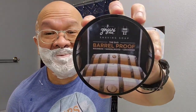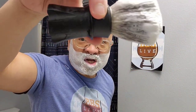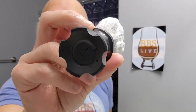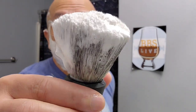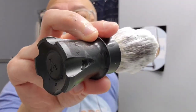I'm rocking with the Zingari Man Bear Proof — it is hashtag BBS. That's life in the wet shaving community. I'm rocking with the Aylsworth Altair shave brush with my custom knot, the BrushWorks AK7 synthetic knot, 26 millimeter fan. Love it.